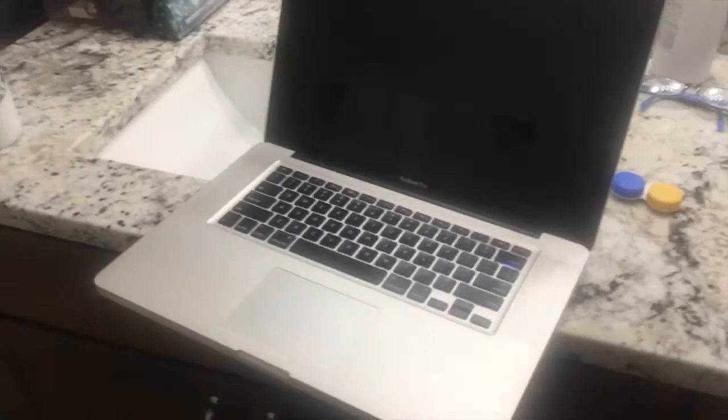So your computer screen is probably going to be black like this. It'll have a ton of water on it right when you spill it. The first thing I would recommend is unplugging it and turning it off if you can — just hold down the power button until it turns off. If you have a removable battery, unplug the battery.